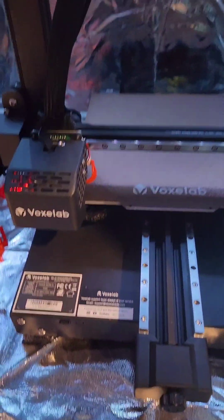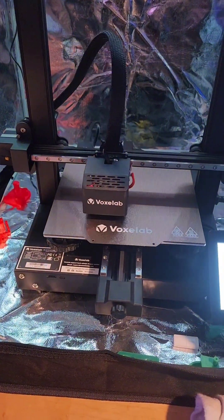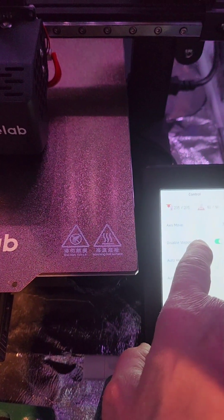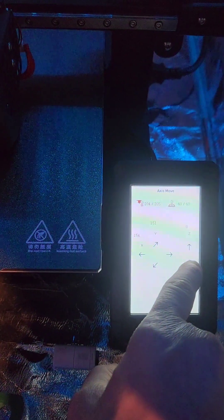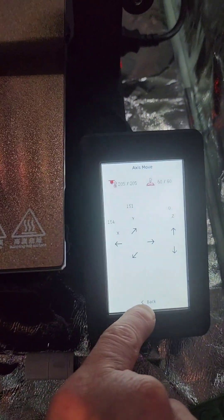Now we hit Auto Home. Let the printer home itself. Now that the printer is homed, we'll bottom the Z so that it is close. I think it'll go down three turns. We'll get the Z to zero.